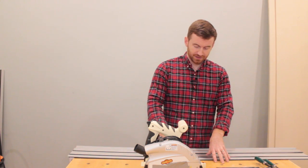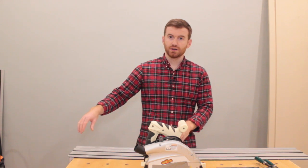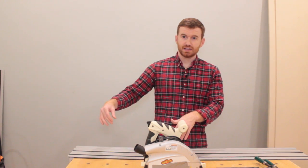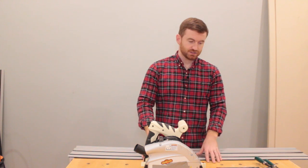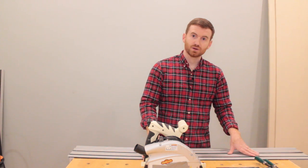Now to eliminate chip-out on the other side as well, just run a sixteenth of an inch deep — maybe even a thirty-second — run a little channel real fast over the top, then come back and plunge, and you'll eliminate chip-out on both sides of the piece you're working on.